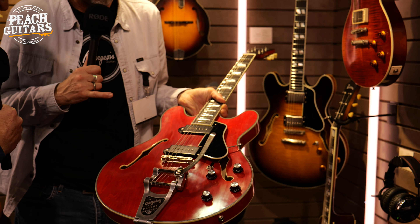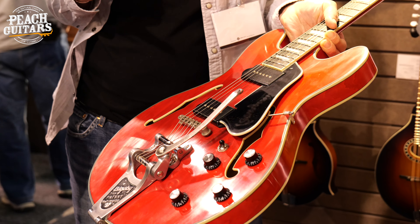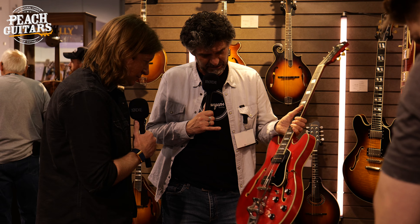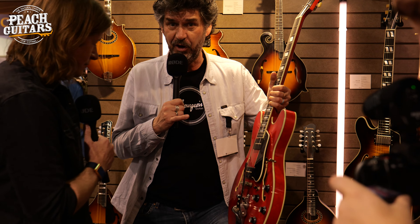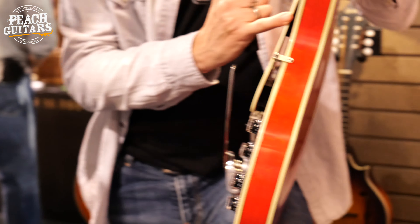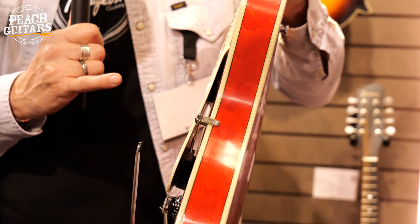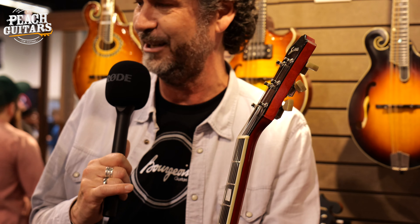Beautifully aged. I always love how the shop ages the Bigsbys — it looks so good. I have a '63 Casino with a Bigsby and they really studied that one. One of the specific things I wanted to point out is the eye for detail: the binding on the pickguard is the same aged colour as the binding on the guitar, instead of being stark white against cream. Also, the non-bleached bone nut — a lot of other brands use nylon white, which always looks a bit off because you never see that on an old guitar.